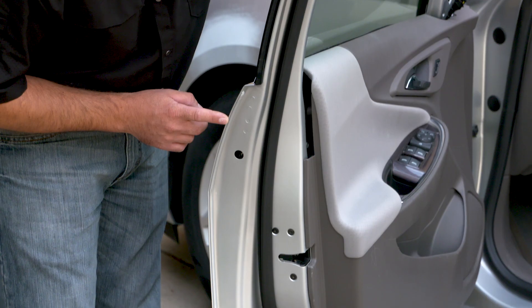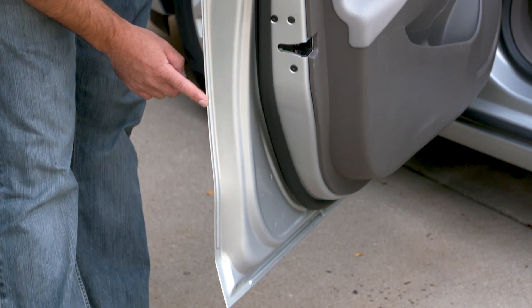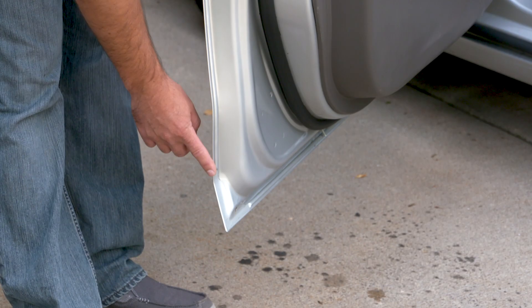Hey everybody, Ryan Marinant here for 3M. Today we're going to talk a little bit about how to replicate a door seam bead, particularly here on this Chevy Malibu. Chevy on this particular model has a little bit higher profile bead and we're going to show you how to replicate that using our products. Let's head inside and get started.